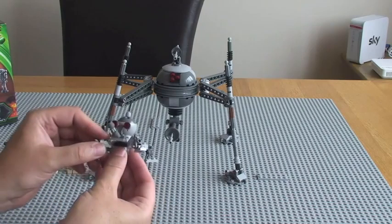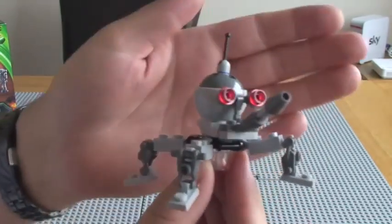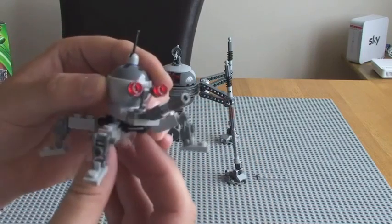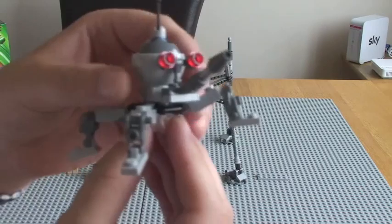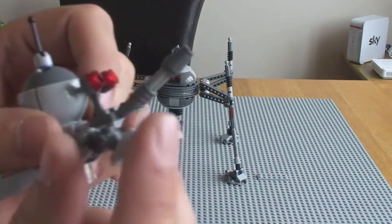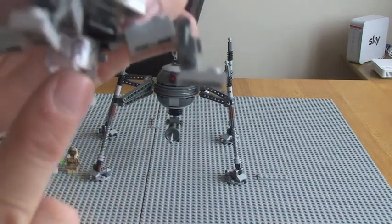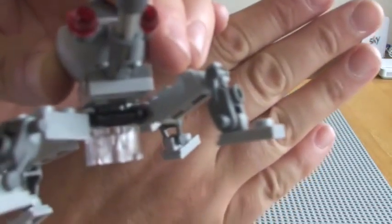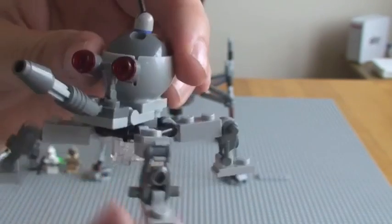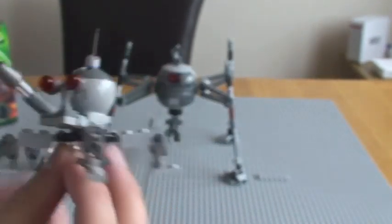Moving on to the set itself, there are actually two Homing Spider Droids — a smaller one and the main one. On the smaller one, the front turret piece moves up and down, the antenna is on the top, and all the legs are poseable and move in various directions. The feet also move. It's actually got a translucent piece on the bottom for stability, to avoid seeing a plain block. There's also a translucent red piece for the eyes. That's pretty much it for the smaller one.